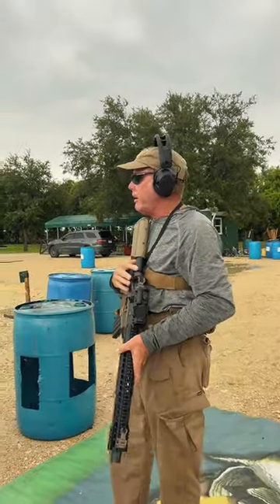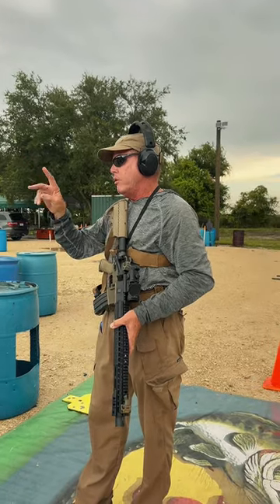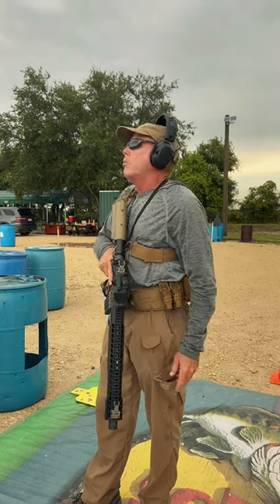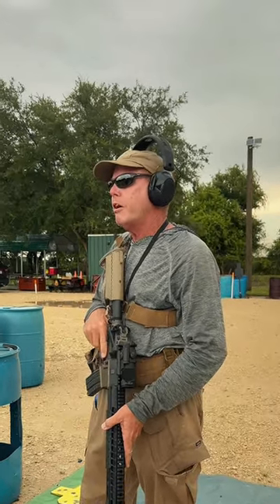Okay, did everybody see what I did? That gave you two different methods to top off your gun: side-by-side and L method. You determine which one you'd like to use. What's the key here? New magazine comes out first.